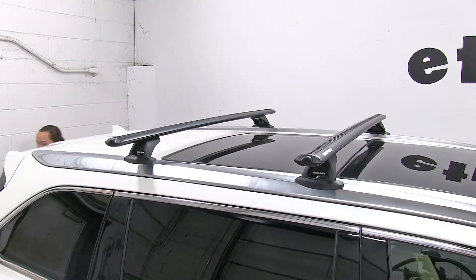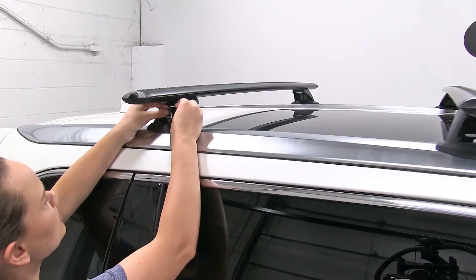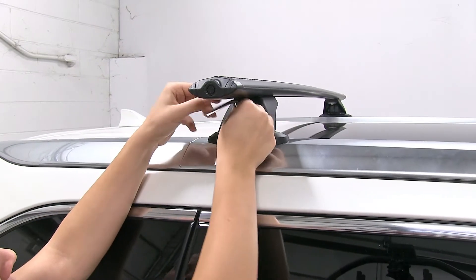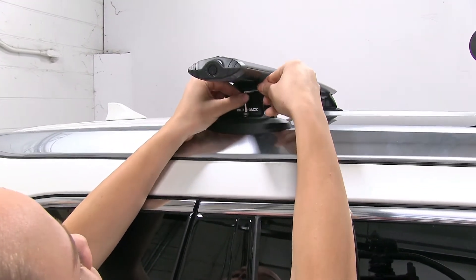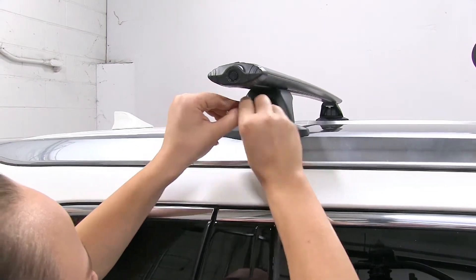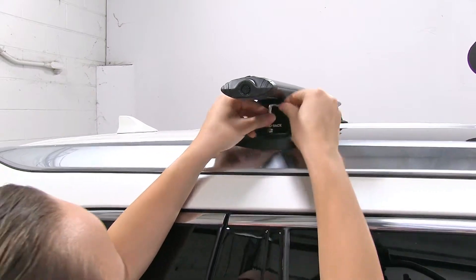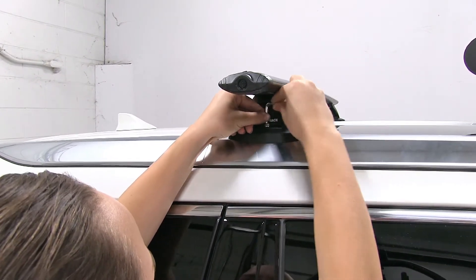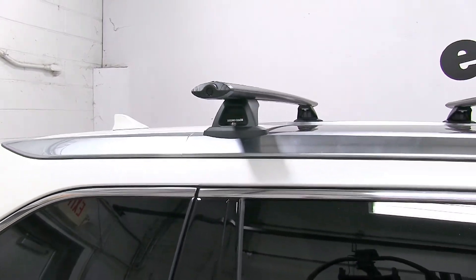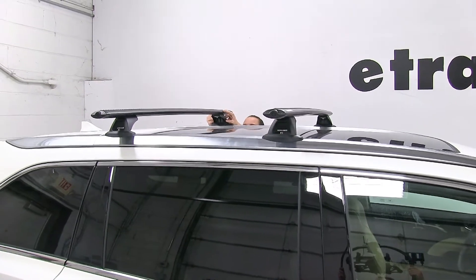It comes with another tool that you'll use to tighten down these bolts. We just want to tighten them down evenly and secure so we know that our crossbars aren't going to come loose. I do about three to five turns on each side, and then I go back to the other.